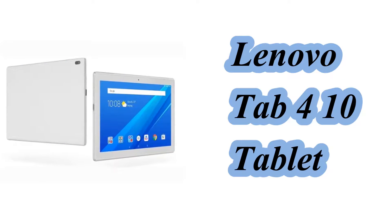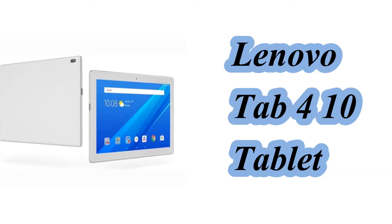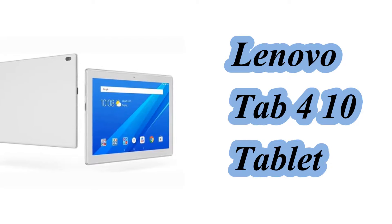Hello friends. In this video we will see the specification of the Lenovo Tab 410 Tablet.